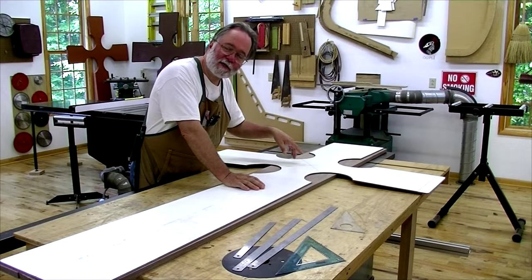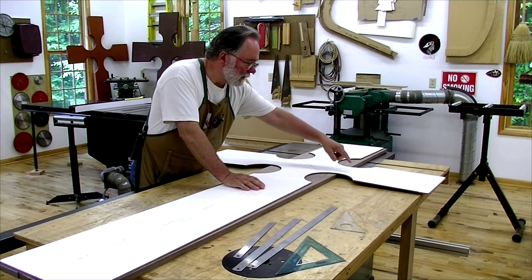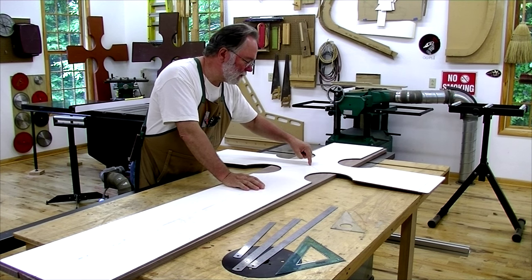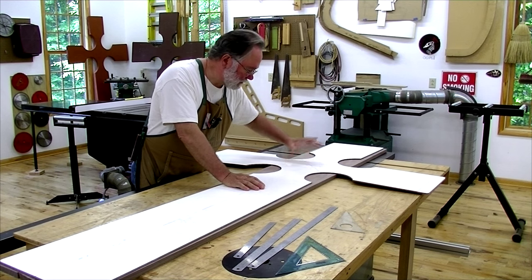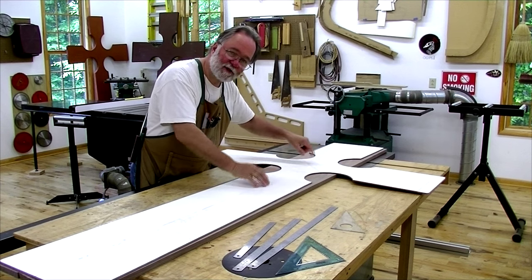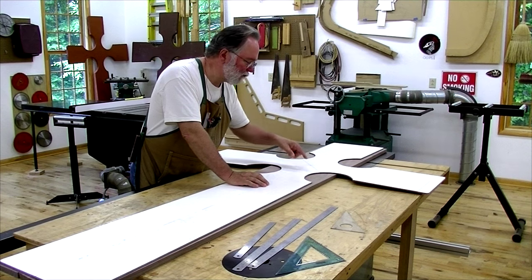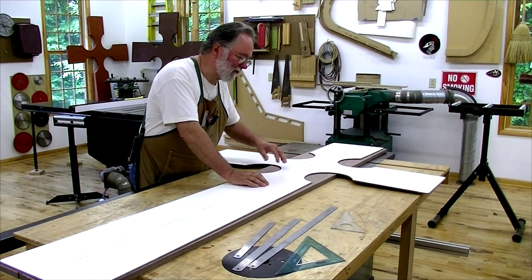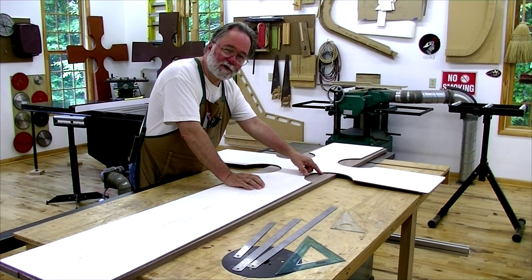Now working on the top section — the top joinery is different than the bottom. Each of the four sections meets with 45-degree miter cuts at a 90-degree angle, and they all meet in the center. Getting this cut right is really important, so I've very carefully laid out where the cut lines have to be on my template, and then I'm transferring them to the vertical section. I'll do the same thing with the horizontal section.